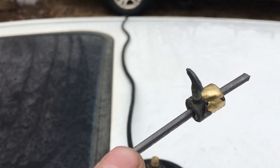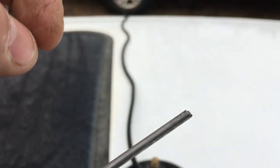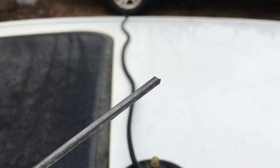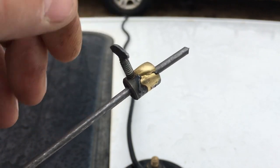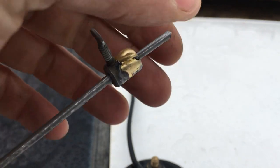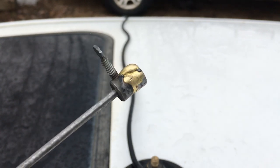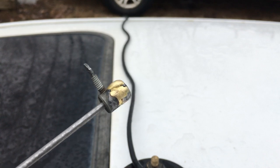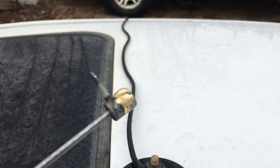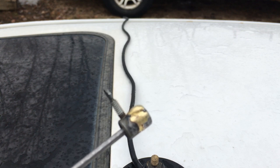If your antenna has a coating on it, you might want to take some sandpaper and sand it off so you get a good connection. Mine does not, but keep that in mind. Just put the coupler on there, tighten it down, and that gives it the length it needs — that's how you fix a high SWR antenna.